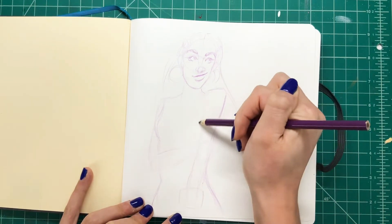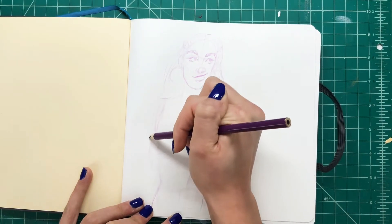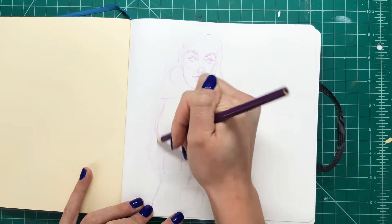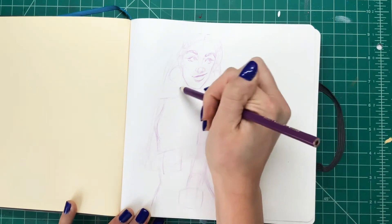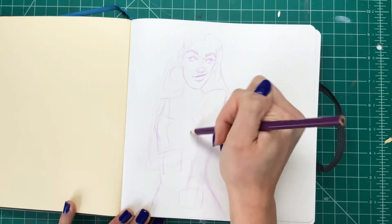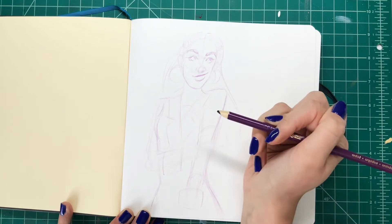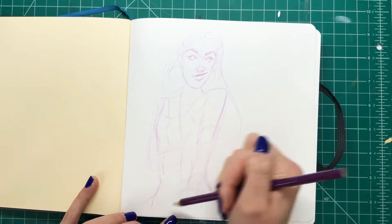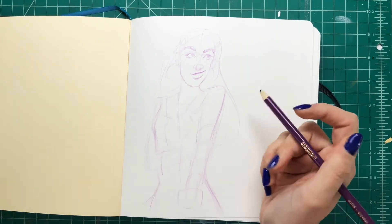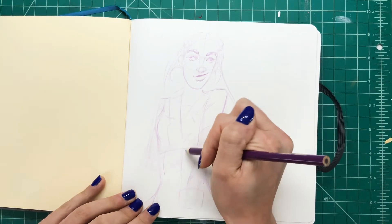The pencil I'm sketching with here is just a Crayola colored pencil. I don't always sketch with my Prismacolor colored pencils — that's what I was mixing up. Sometimes I just gravitate towards the brighter, more vibrant colors of the Crayolas. I just decided that purple was the color today, and sometimes I think that the Prismacolor sketching pencils get almost like a hard texture when they don't lay on the page smoothly.